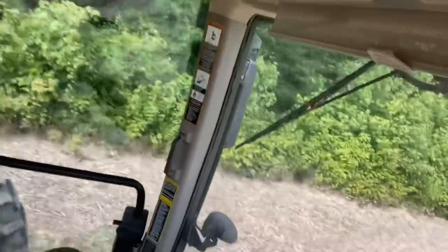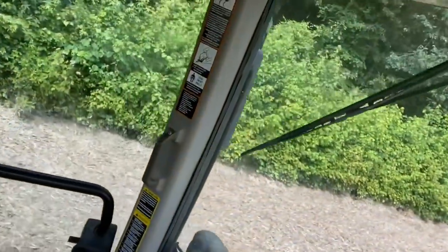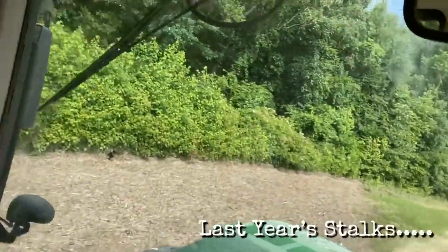We're headed to the field. Very, very flooded area. You can see all the debris and cotton stalks right here at the high side of the field that washed over one of the drains. It's the upper end from where the river came from, but it's actually the outlet from this section of the field.